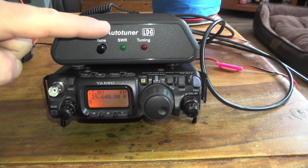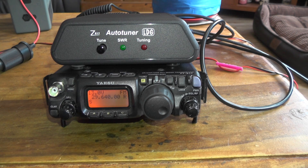When you press the tuner button, the radio changes to packet mode and turns into low power. Once it's found a good match, it puts it back into high power — whatever power it was at — and back into the mode it was in.